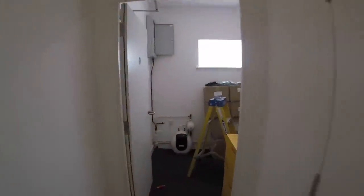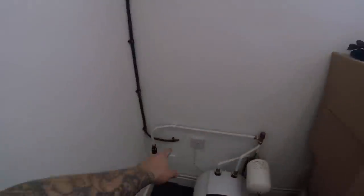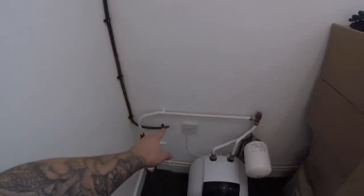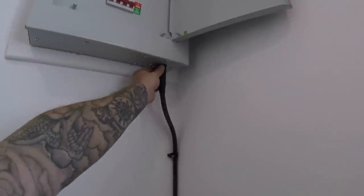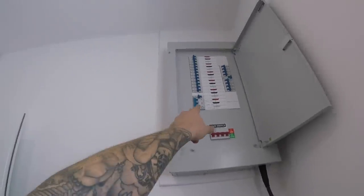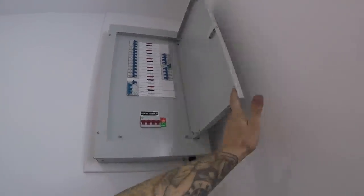Back inside where the fuse board is — that's where we come through. I've just put a bit of filler around there which can be sanded down and sorted out, but it doesn't look too bad. Cable's clipped all the way up, glanded off into the fuse board, and the breaker is all labelled up, turned on, and ready to go.